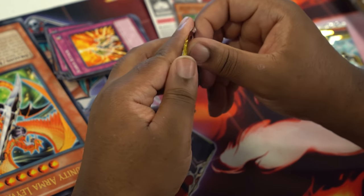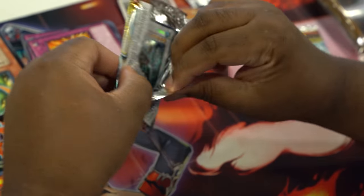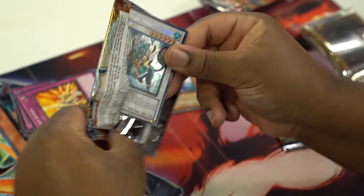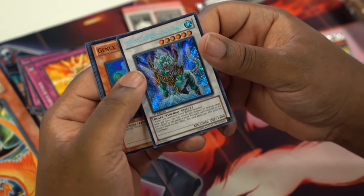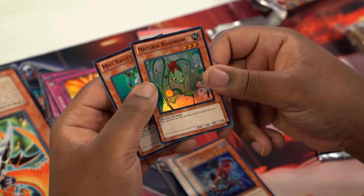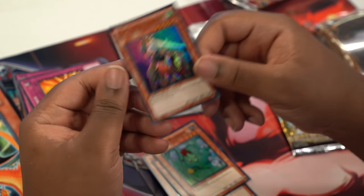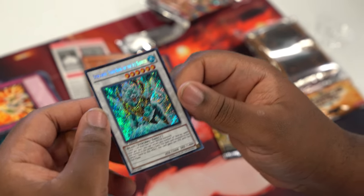Next we'll do Hidden Arsenal. Whoa, what? Oh, I already see one. We get a Dueloran — the Tiger King of the Ice Barrier. That is a good pull. Genix Turbine, Alley Adjusted Nullifier, Rose Whip, and a Hollow Miss Valley Thousand to go along with the one we have in our deck. I think this card might be expensive — we'll look it up later.